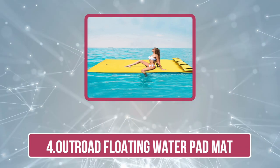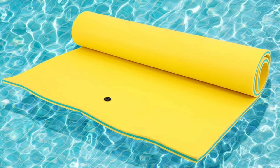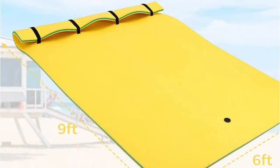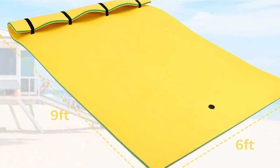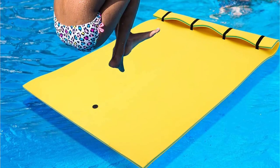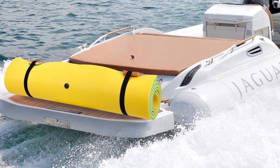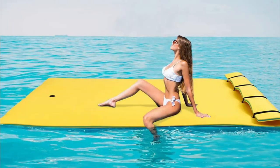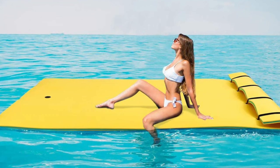At number four is the Outroad Floating Water Pad Mat. It is a durable and versatile water mat designed for use in a variety of settings such as lakes, rivers, and oceans. It is made from high density UV-resistant and puncture-resistant material that is designed to be resistant to fading and tearing, making it a great option for long-term use. The mat is large enough to accommodate multiple people, making it perfect for family and friends. It also comes with a built-in grommet and bungee for easy anchoring and storage, and can be rolled up for easy transport and storage.